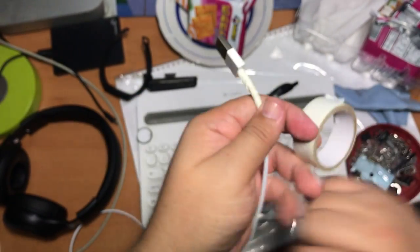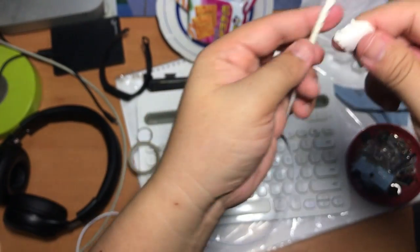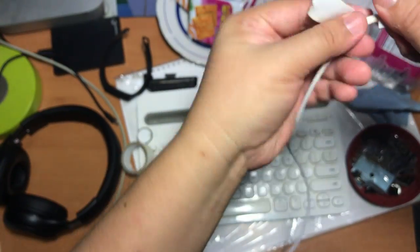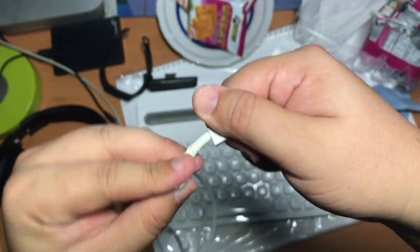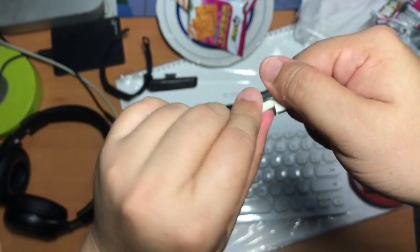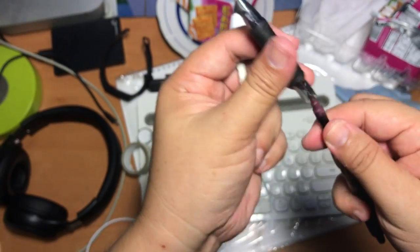First thing first is to use an electrical tape — a white color to blend in with your iPhone cables — to cover up the cables where you want to put the spring, because you do not want to damage the cable. So make sure you get a brand new one, not a cable that is already damaged. There's no point protecting the cable if it's already damaged.